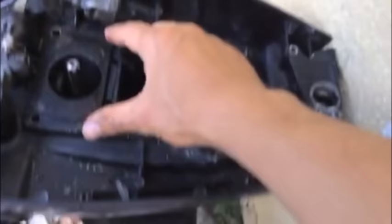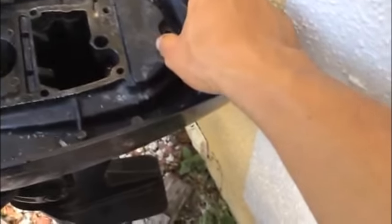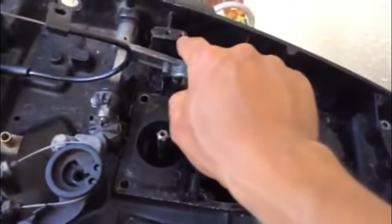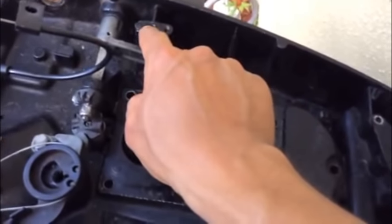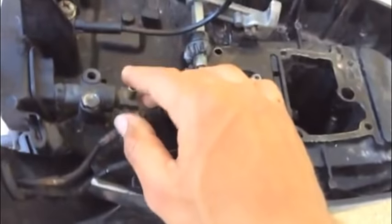Really all I did was remove these 6 screws right here, and then one, two electrical ground screws, another support screw over here, the choke cable, and this gas line right here. And then the whole engine block just came right off.